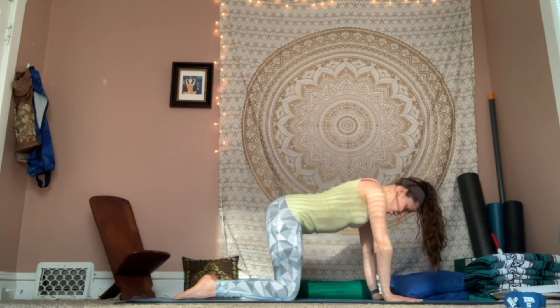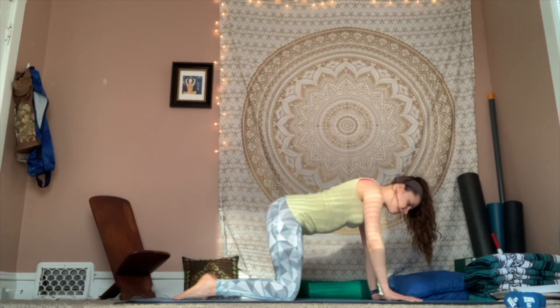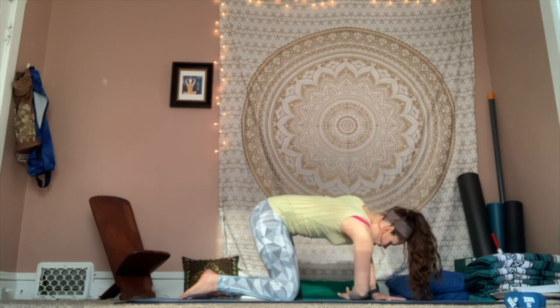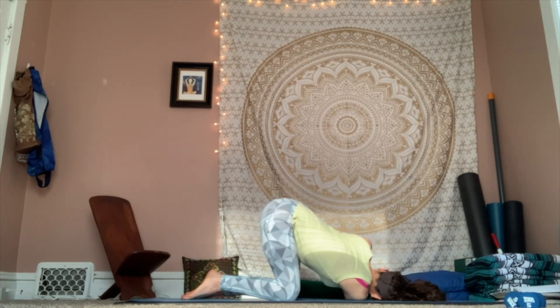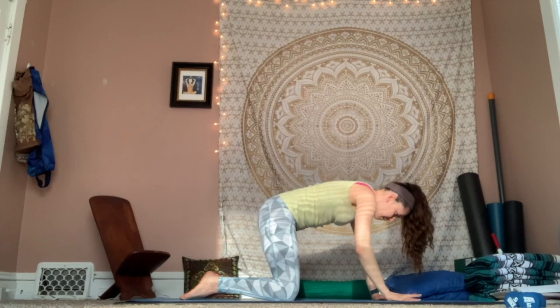That nice long spine. Keep that left hand down. Inhale, reach your right arm up. Then exhale, thread the needle — that right arm comes underneath the left, right shoulder comes all the way down. Take a round of breath in, stay for the breath out. One more full round in. Exhale, let it go. Press into that left hand. Inhale, reach that right arm back up and open. And exhale back to tabletop.